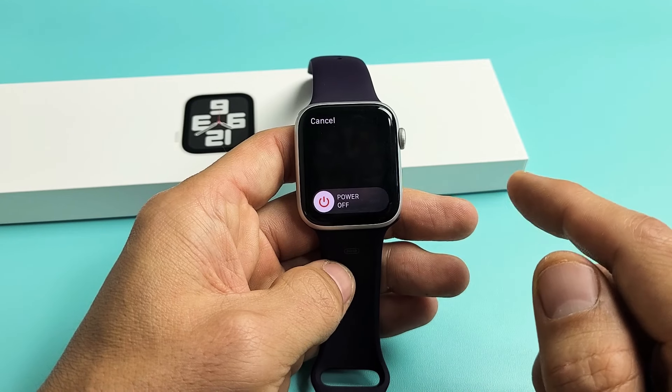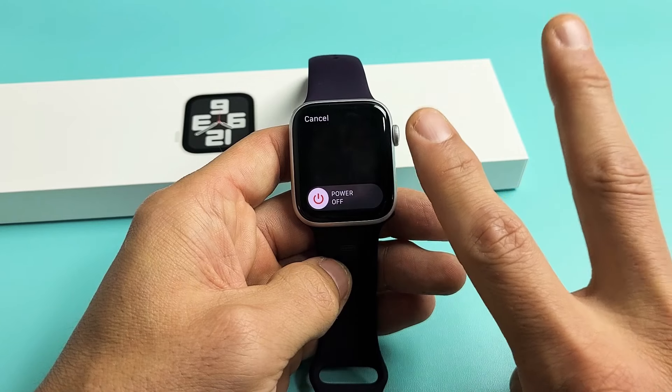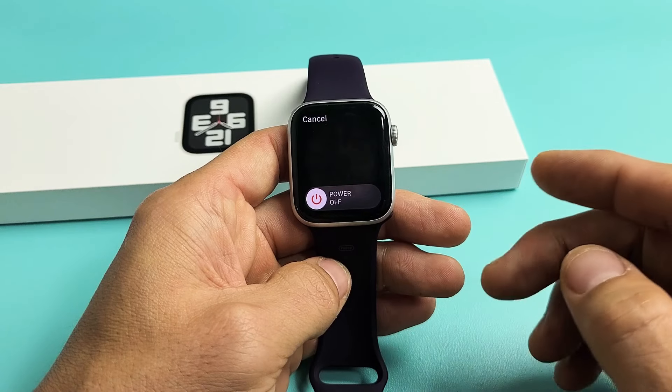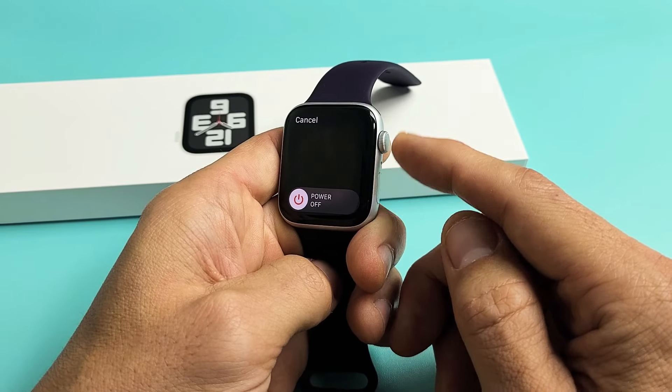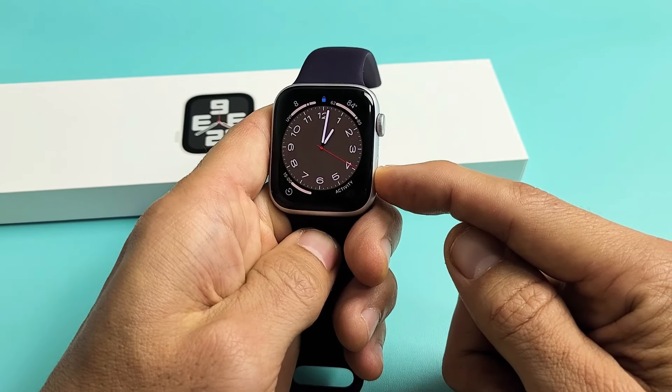I'll show you several ways how you can turn off or restart your Apple Watch SE Series 2, the 2020 version. The first way is with the side button right here — just press and hold.